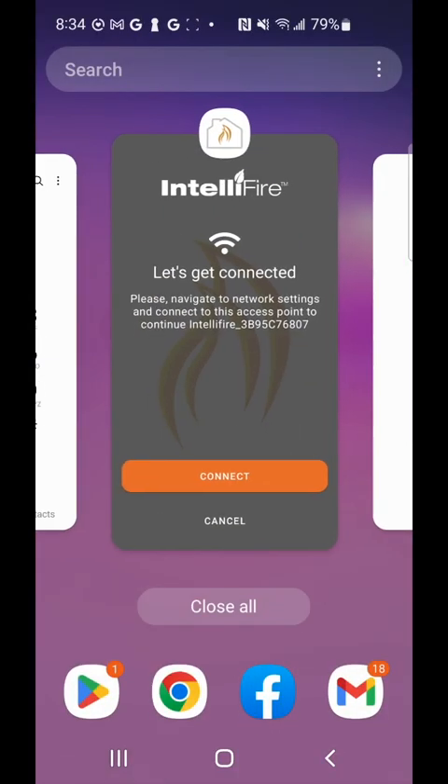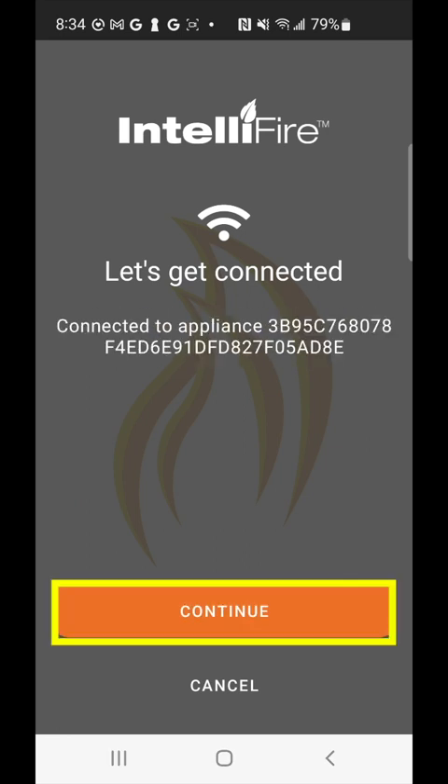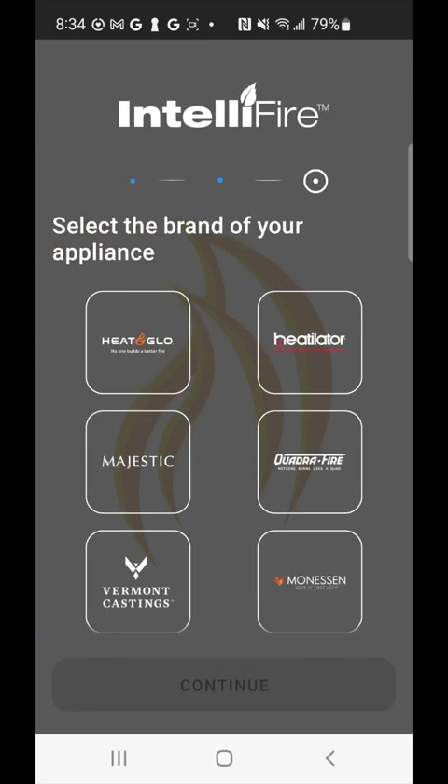Go ahead and click connect. You should get a success message showing connected to that appliance. Click continue. Here we're selecting the brand of your appliance — in this case it's Heat & Glow, but it can be any of the available options for you.